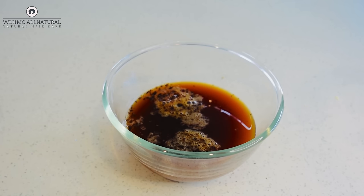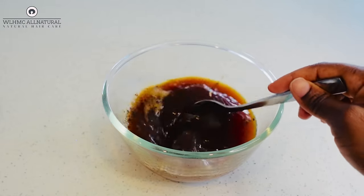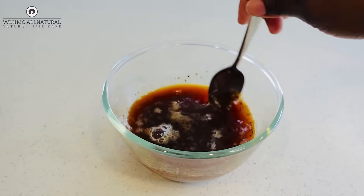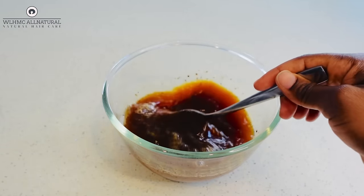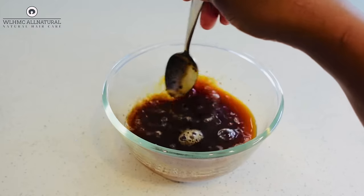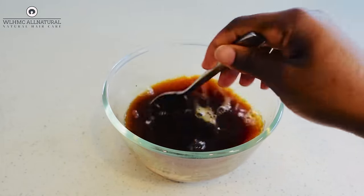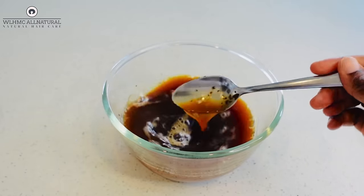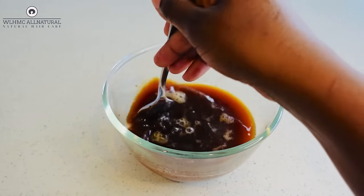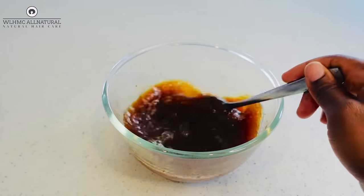Take one tablespoon of coffee — make sure you're using 100% coffee, or you can use espresso. Now I'm adding one tablespoon. The water I used was not hot, so it will be hard to fully dissolve the coffee. If you want to use hot water that's fine, but it will take time to cool down before you can put it in the spray bottle — that's why I chose not to.